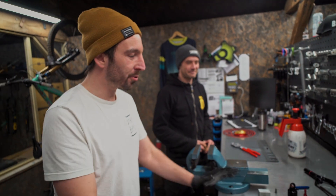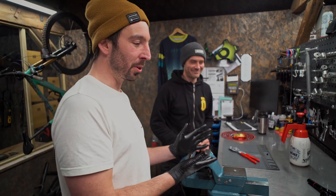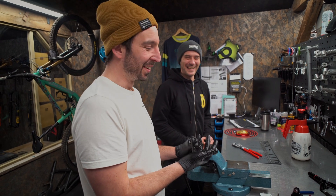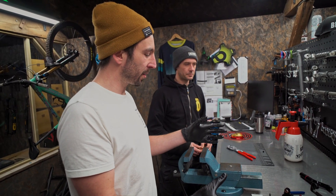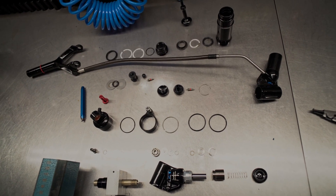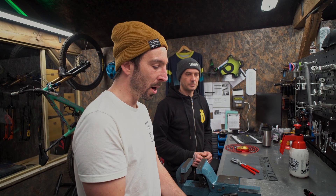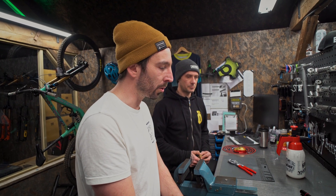So the shock is now apart, we've stripped it down. Daz helped quite a lot more than I thought he would have to. There are quite a few bits to go through here and some unique technologies which are really quite interesting: air can, piston, piston shaft, o-rings, eyelet, adjusters, all that kind of stuff. So let's go through it and now it's apart we can actually show you in detail what all these bits do. Let's start with the air can.